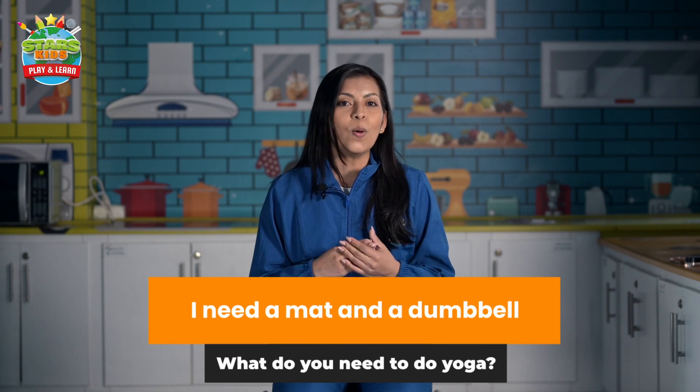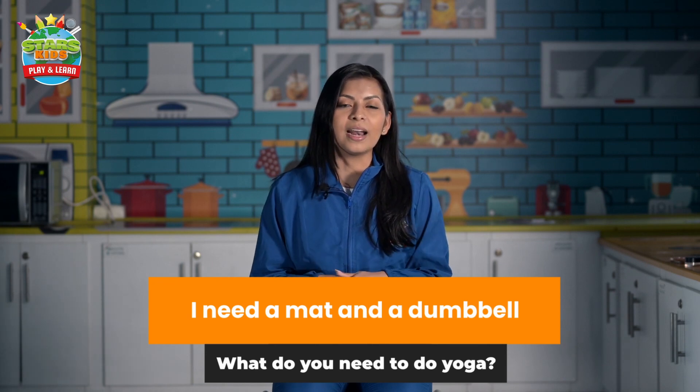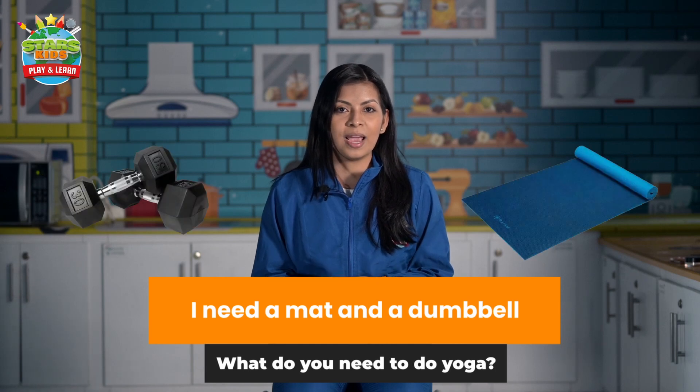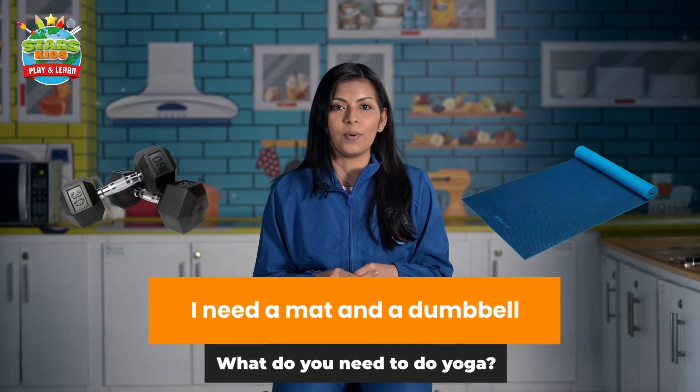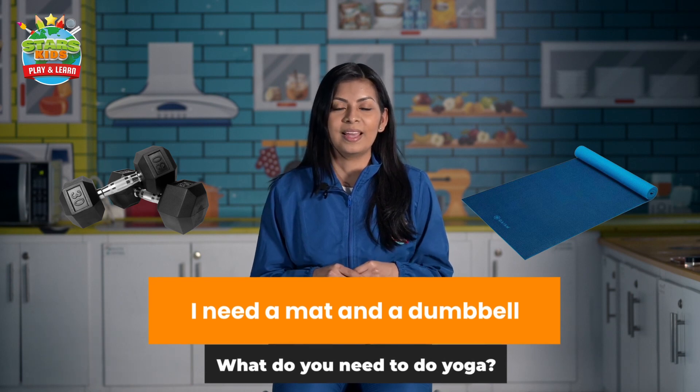For example, a question could be: what do you need to do yoga? What do you need to do yoga? And an answer could be: I need a mat and a dumbbell. I need a mat and a dumbbell.